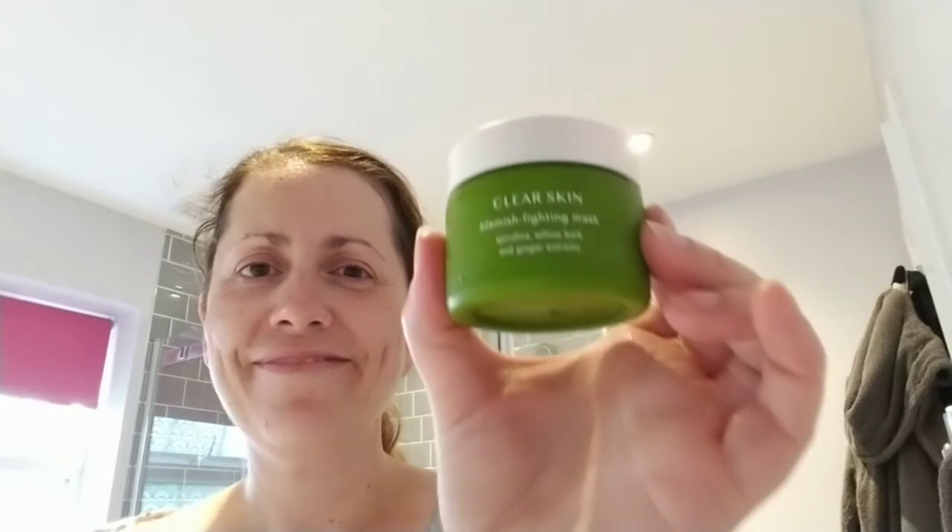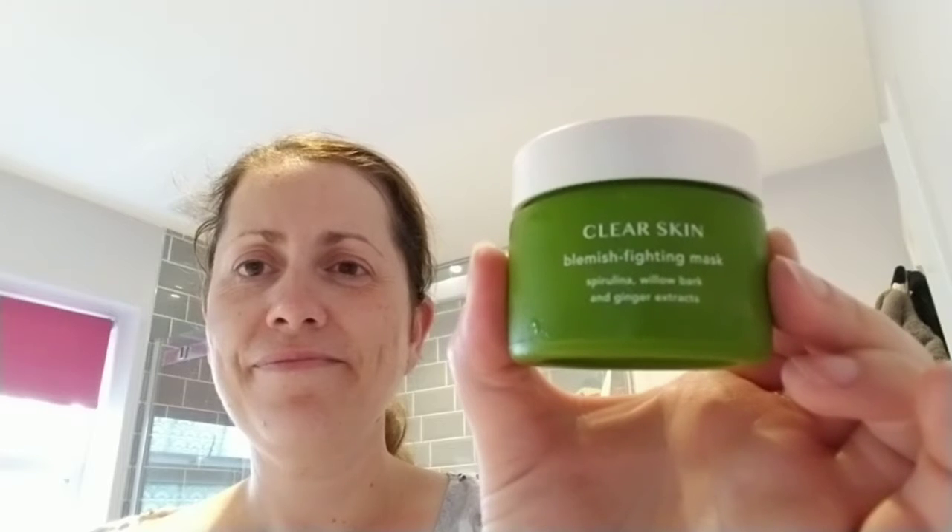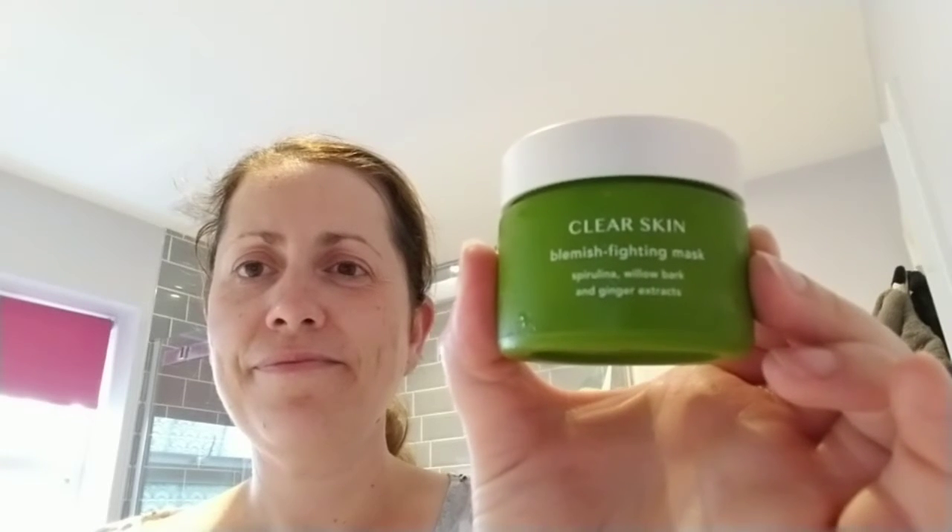Today I want to share with you the Clear Skin Blemish Fighting Mask. This is brilliant for purifying and detoxifying the skin. It has ginger extract in it and it kills the blemish-causing bacteria.